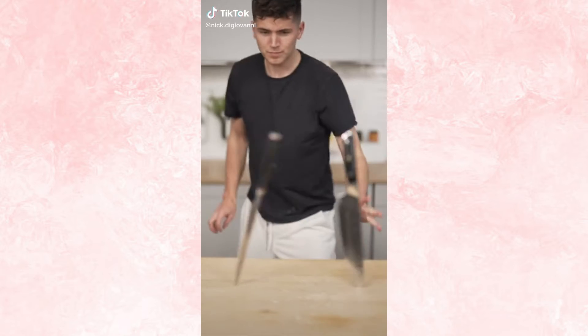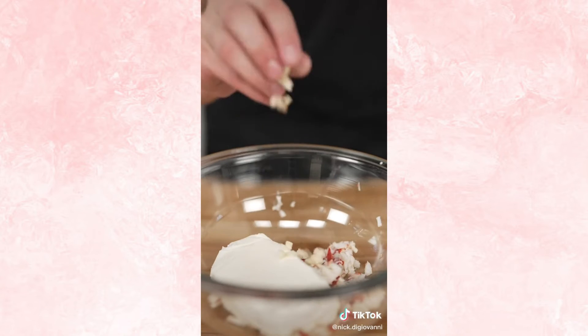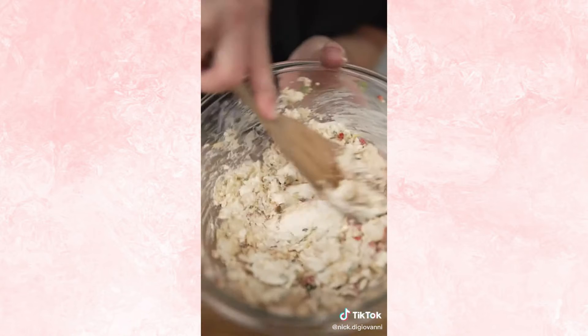I've wanted to do this for a while. Now let's make lobster Rangoon. This is Larry. I'm sorry, Larry. Steam your lobster. Now into a bowl with your lobster meat, eight ounces cream cheese, one clove minced garlic, a quarter teaspoon Worcestershire, and some chopped green onion. Don't forget your flaky salt. Mix it all up.